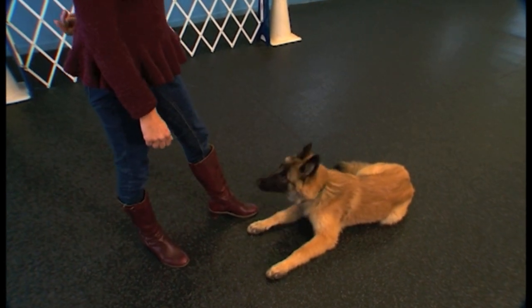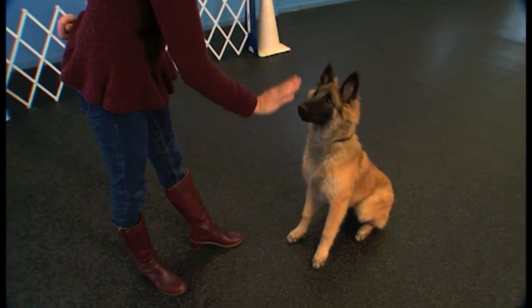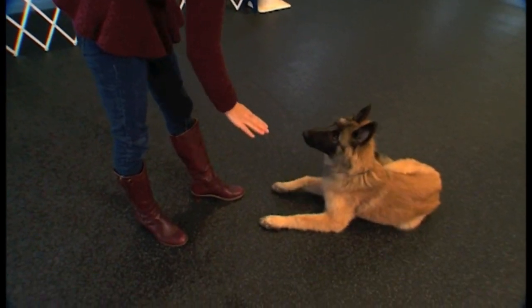Let me see if I can get rid of some body language now. I'm not bending as much. Gilly, down — very nice.